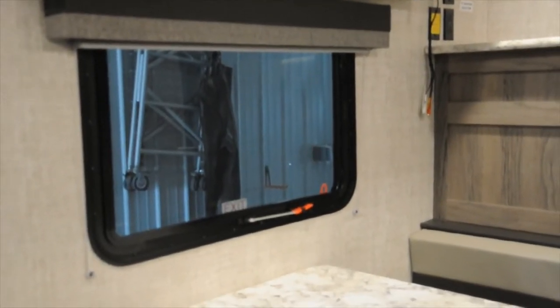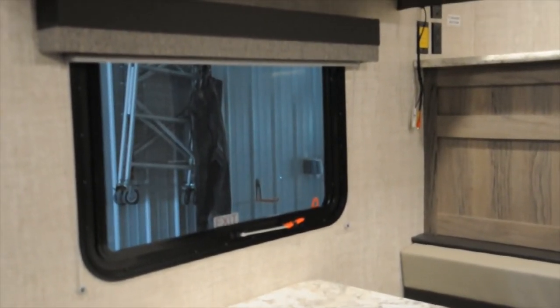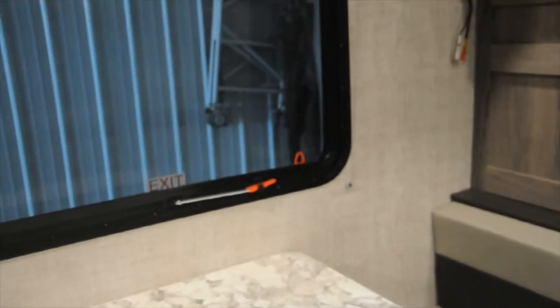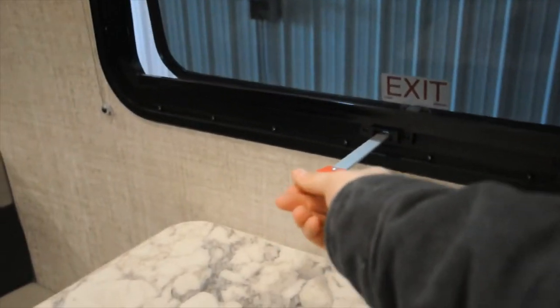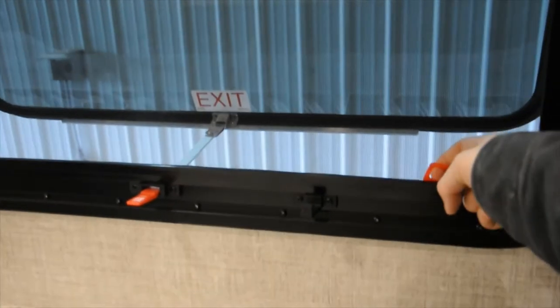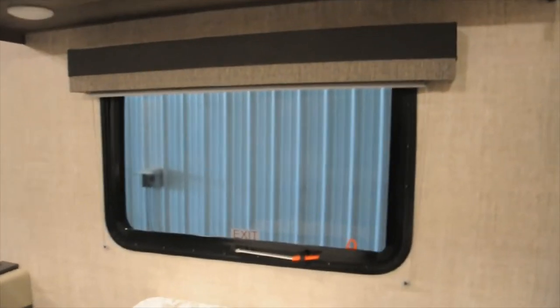Above your dinette kitchen table, you have the emergency window. To operate it, you're going to pull this top and push it out just like that. And then if you need to get out, you pull the red tab here — that's how you open it. That goes for any emergency windows that you have in your trailer like that.